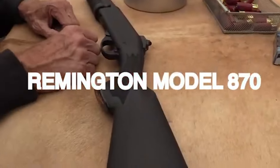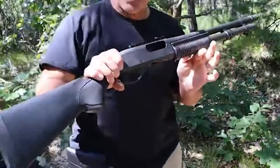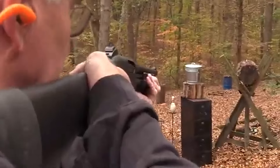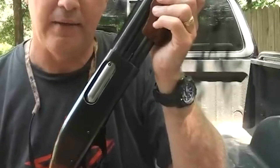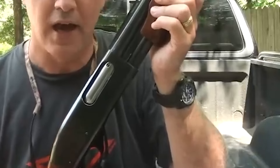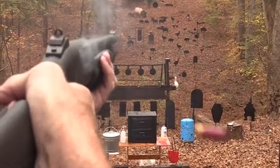Number 7. Remington Model 870 – $500. The Remington Model 870 is a revered pump-action shotgun, proudly manufactured by Remington Arms Company, LLC. It has secured a prominent place in the world of shooting sports, hunting, self-defense, and law enforcement, gaining recognition as an iconic firearm. The 870's enduring popularity is a testament to its reliability, versatility, and historical significance.